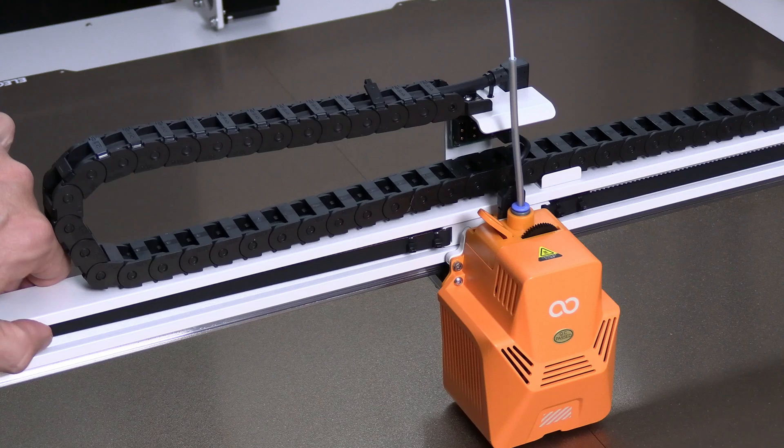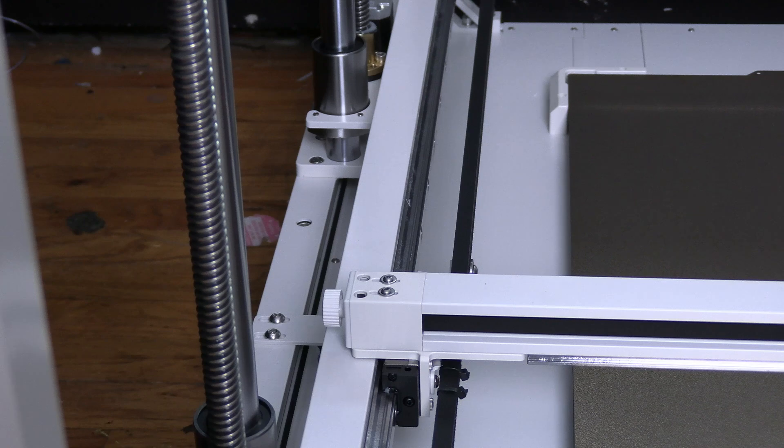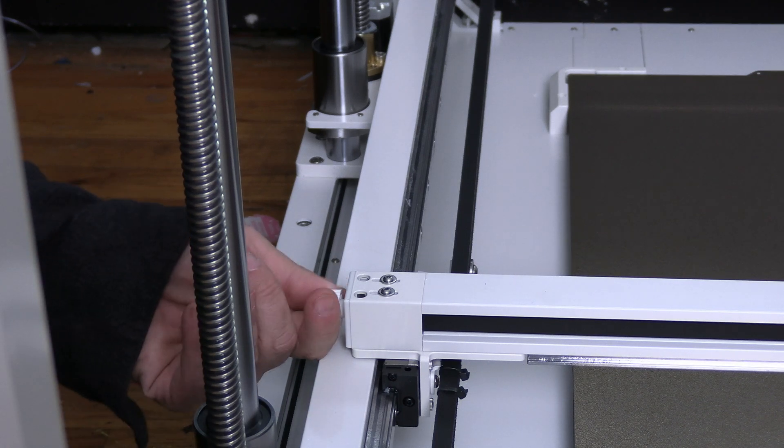After adjusting, make sure it feels springy. Make sure the hot end still moves smoothly and if need be, adjust it a touch more.